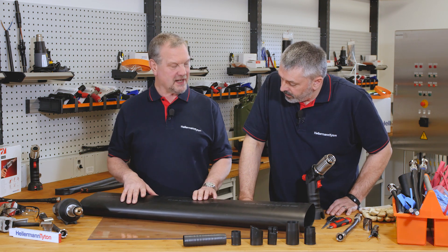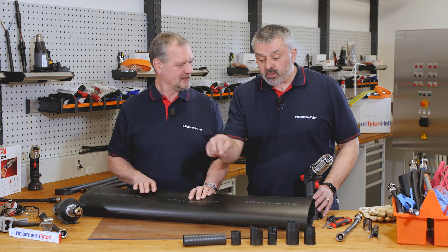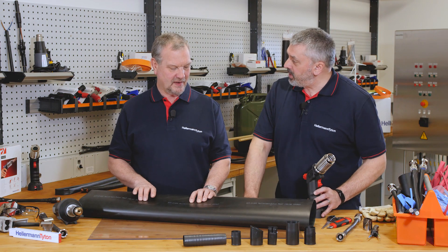So what kind of heat gun would we use for a medium wall tubing? Well, in our previous demonstrations that you can see below, we recommend the E4 500 Helium and Titan gas gun, perfect for this size of medium wall tubing.